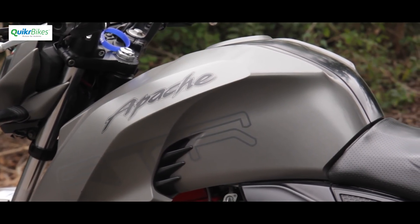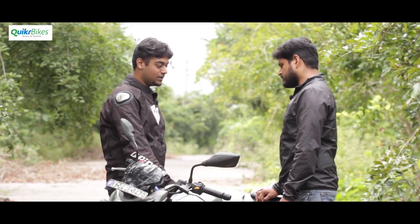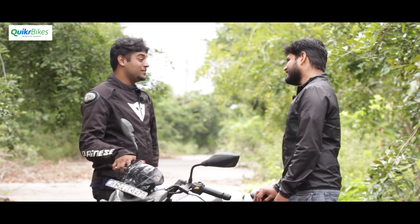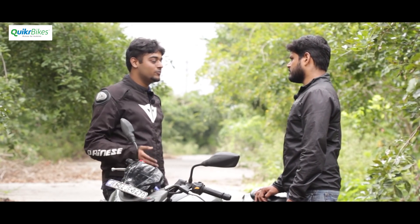Tank pads are another suggestion — this matte bike has become glossy over the years, and tank pads help you grip the tank better while moving around. On the slipper clutch, many people ask if it's a direct fit for the 2016 model — and yes, it is a direct fit, costing around 2,000 rupees. You just change the clutch assembly with the clutch plates. Personally, he finds the stock clutch good enough for now, but plans to fit the slipper when he starts doing more track days.